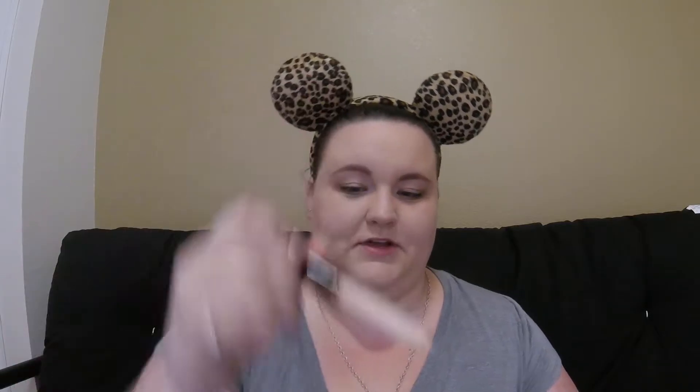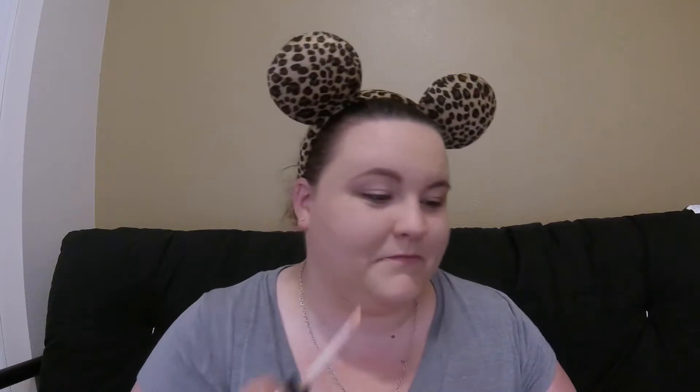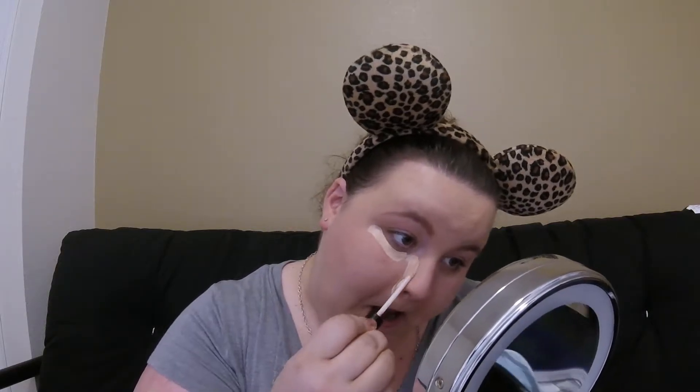Once you've got that buffed in, we're gonna go in with our concealer. I am gonna be using the NYX HD Concealer in Porcelain. My bottle is completely destroyed as far as labeling but I am trying to use this up and we're getting close. We're gonna apply this under our eyes and in the T-zone to highlight.